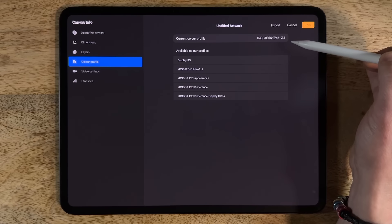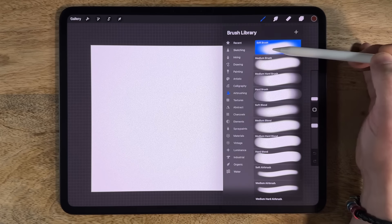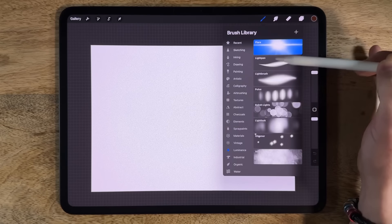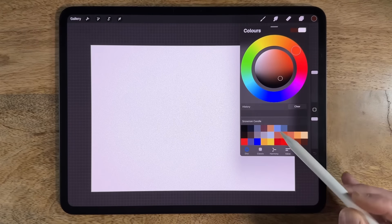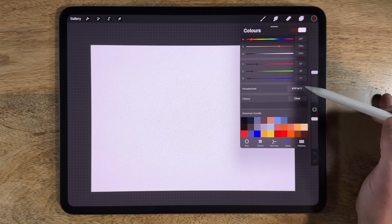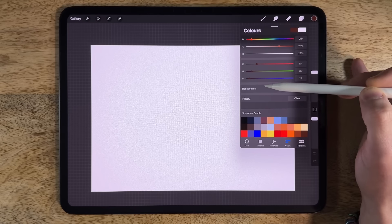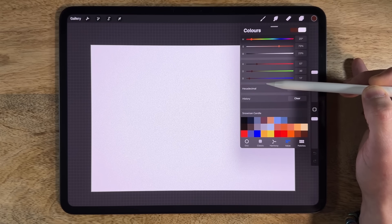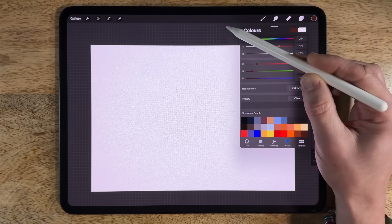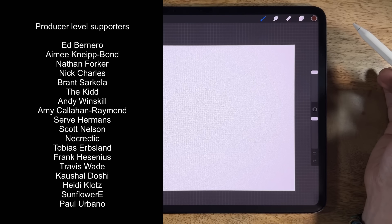If it's set to a different profile, change it to that one so your colors will match mine. For brushes, I'll use the default brushes: soft brush and medium brush (maybe medium hard) in the airbrushing category, and the light pen in luminance. For colors, I've pre-selected a palette — each color has a hexadecimal code in the video description you can paste in. Alternatively, there's a link to my Patreon page where you can download the color file for free, and also access extended versions of tutorials. A massive thank you to those who support me there.